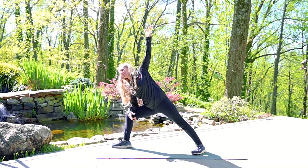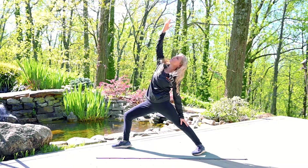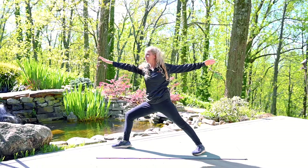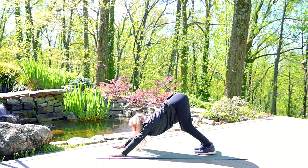Move to a side angle as you exhale. Inhale back to Warrior 2. Exhale, reverse Warrior. Inhale, Warrior 2. Exhale, coming back down, bringing that leg back to your downward facing dog. Knees can be straight or bent.